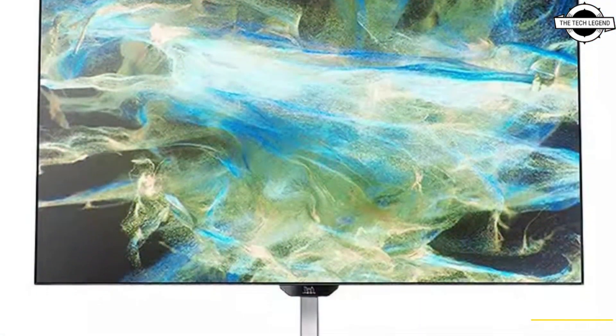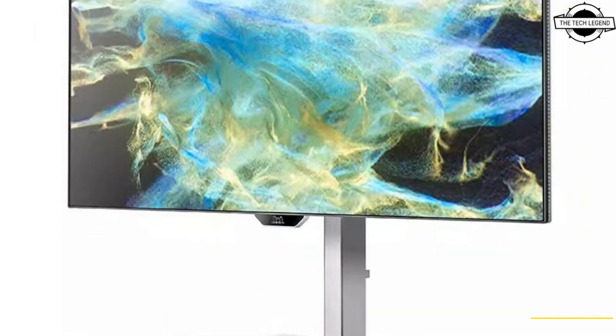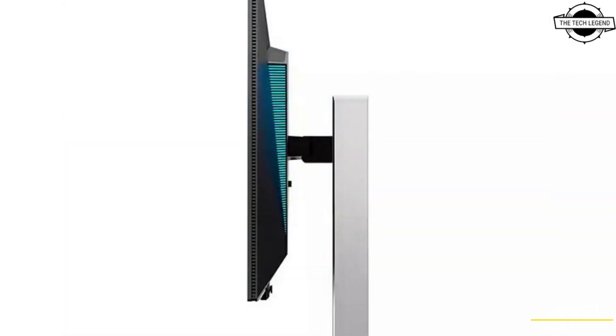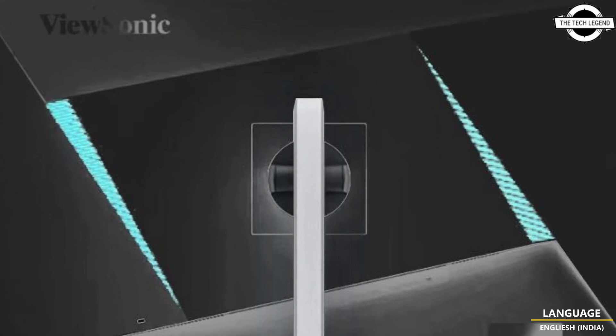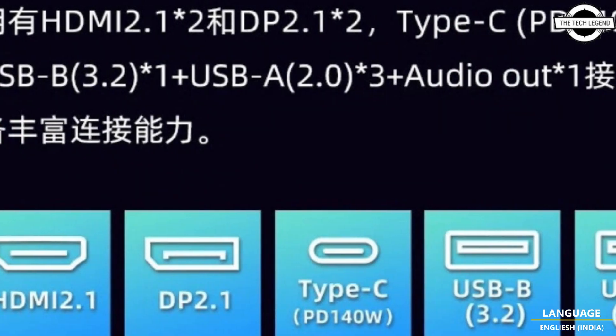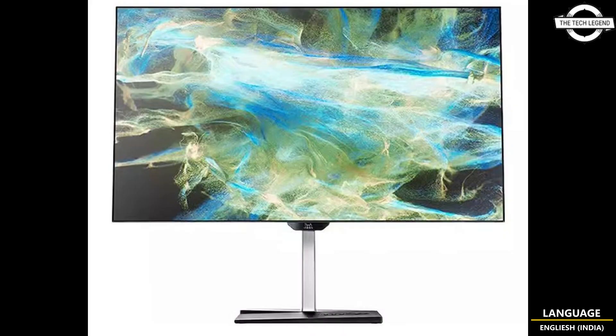The monitor also supports AMD FreeSync and comes with Dual Mode at 4K 240Hz and 1080p 480Hz refresh rates. Connectivity includes 2x DisplayPort 2.1 with 80 Gbps UHBR20 support, a USB Type-C port with DP Alt Mode, and 140W USB Power Delivery support.